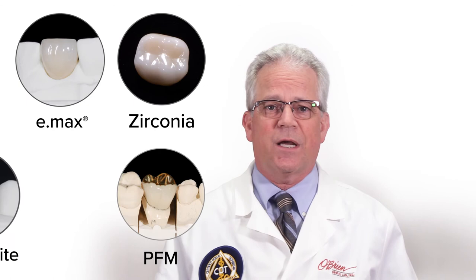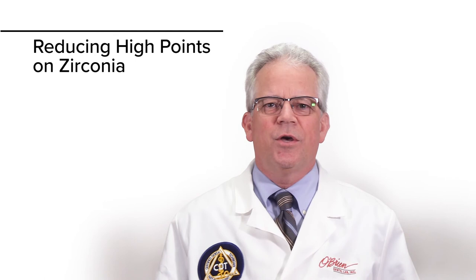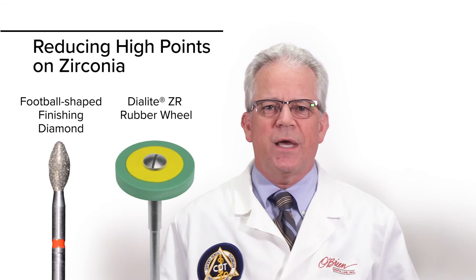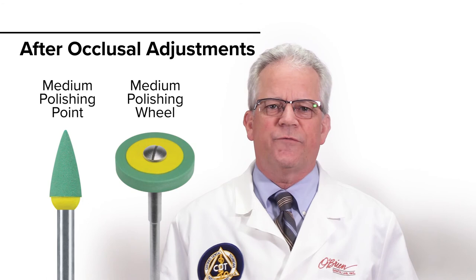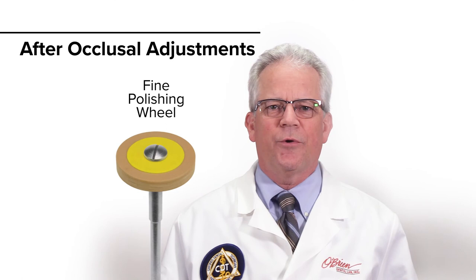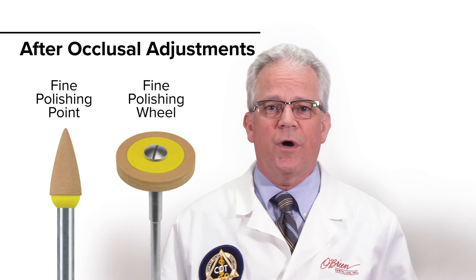When reducing high points on a zirconia crown, use a Dyalite ZR rubber wheel or a football shaped finishing diamond to make these adjustments. Once the occlusal has been adjusted, use a medium polishing wheel or a medium polishing point to shine and remove all the roughness from the surface of the zirconia crown. Next, utilize a fine polishing wheel or a fine polishing point to high shine the entire occlusal surface, making sure there are no rough areas remaining on the crown.